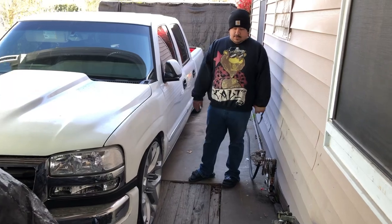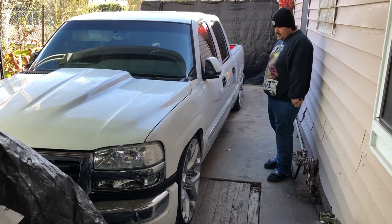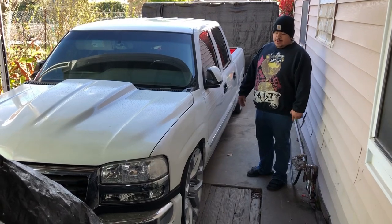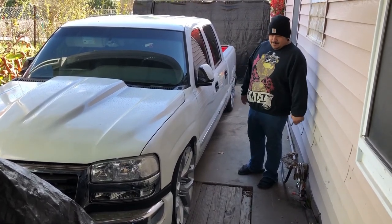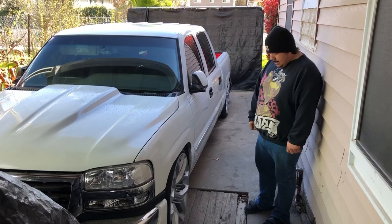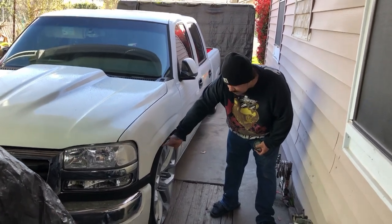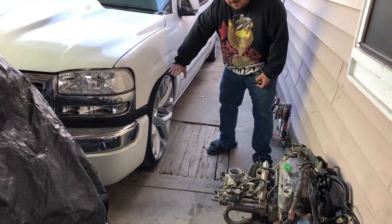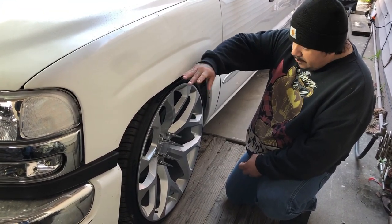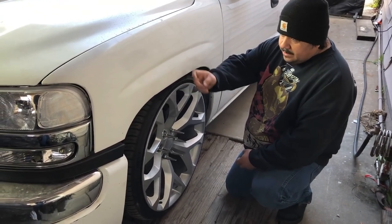This is the truck - like I said, 4/10 drop, 10 in the rear, 4 in the front. I know I'm going to get a lot of people asking in the comments what drop I'm on, so I already answered that. With the 24s she got raised up a little bit. Right now the top of the tire is lined up with the fender right here. It's perfect - I don't have any issues when I turn all the way with the tire hitting the fender.